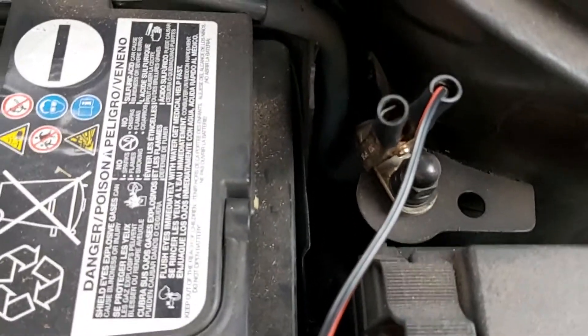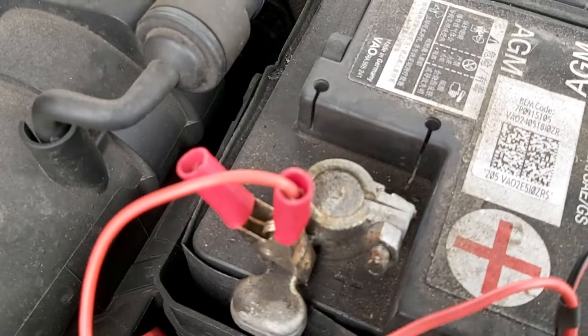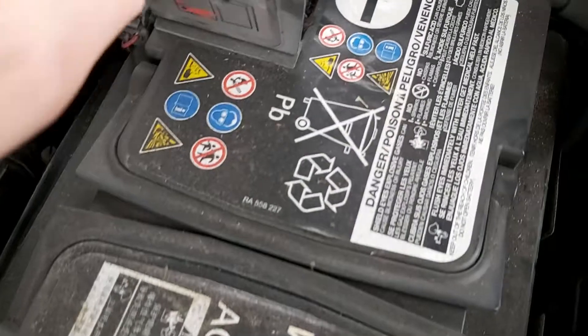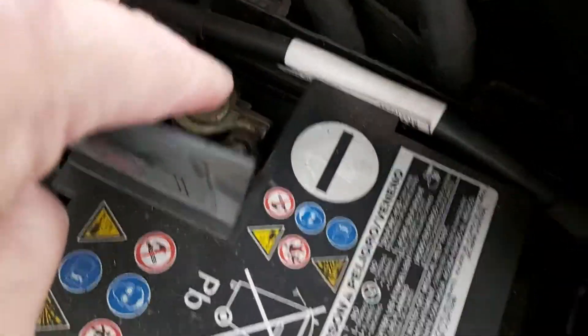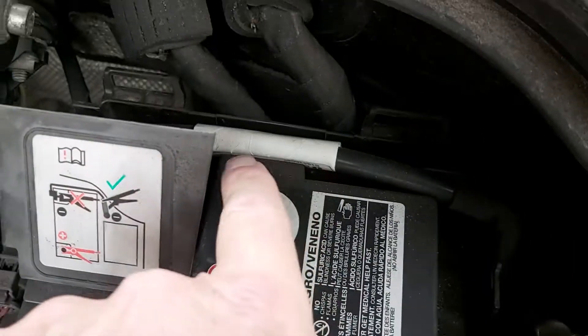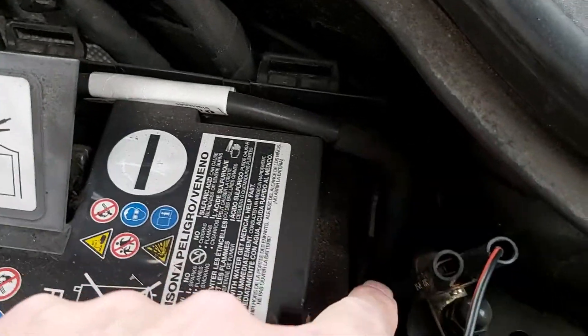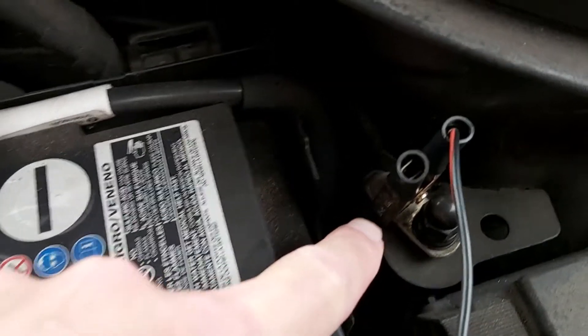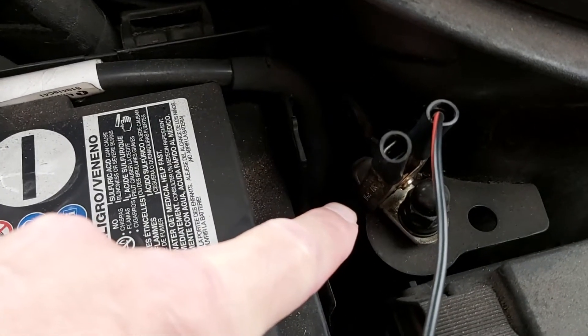Just something to be aware of. Positive on the positive terminal of the battery, but not on the negative terminal of the battery. Come to the right, follow this cable and you'll see this little terminal here — that's where they advise clamping the negative terminal.